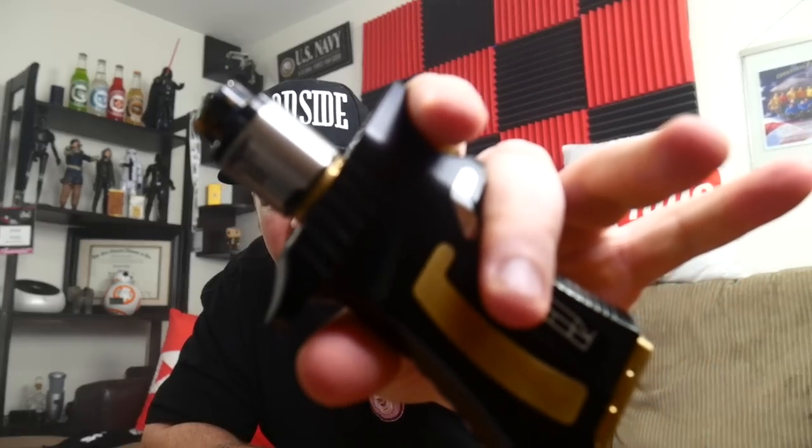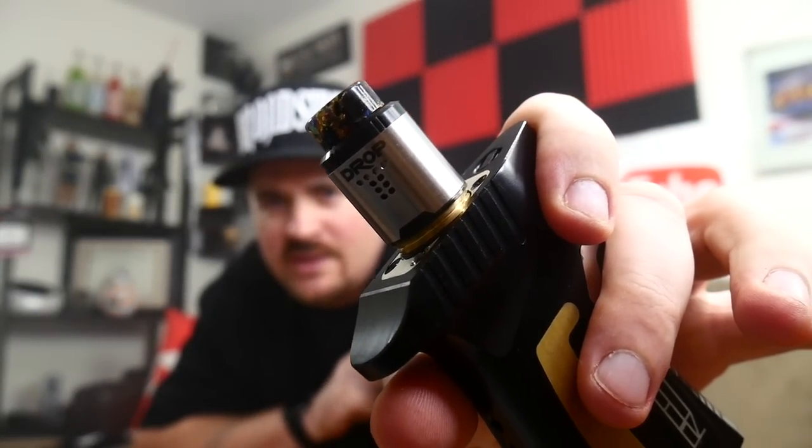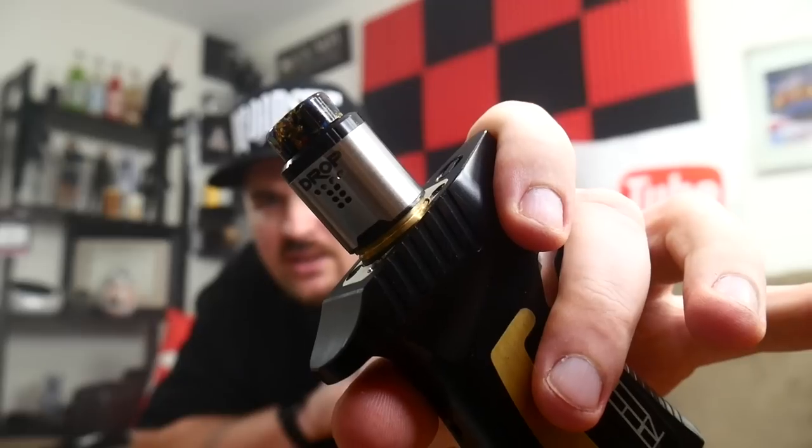What's up YouTube, welcome back to Ambitions Vapor. Today I've got a pretty exciting video for you. It's not really a full review — it's going to be first impressions, build, just going to do a little bit of everything. It's on the one and only, the highly anticipated, the Drop RDA by Vapor Chronicles and DigiFlava. Let's take a look at it.